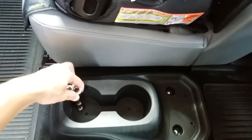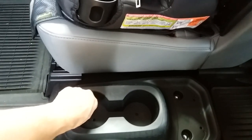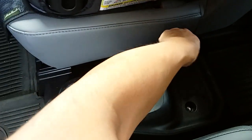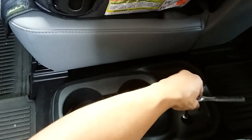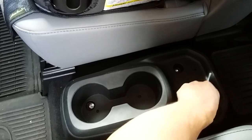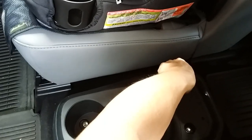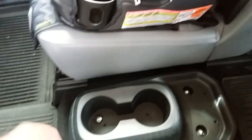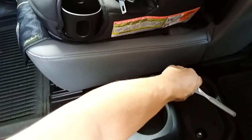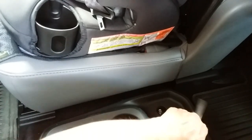Take those out — there's barely any pressure so they come out really, really fast. Look at that, it's out already. Same thing in the back. Once these three bolts are out, you gotta loosen up a little bit more and the cup holder should just pop right out.